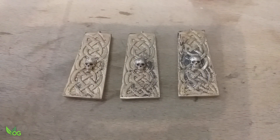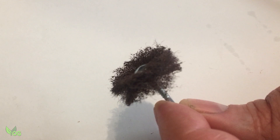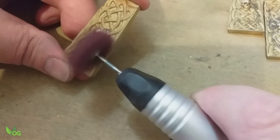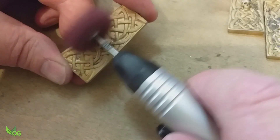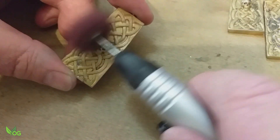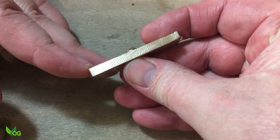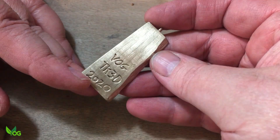Everything grinded off beautifully. Now we just needed a little polishing. Fordham call these satin finishers and they come in various grits. I'm using a medium grit to help clean away any oxidisation, followed by a fine grit. The satin finishers have done a nice job without removing any detail, but a little more polishing would be nice.